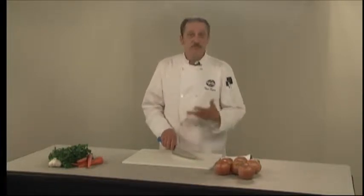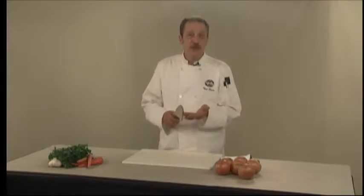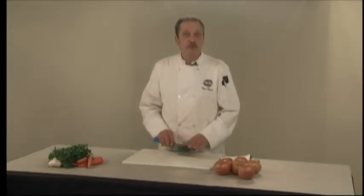This rocking motion is much safer for a couple of reasons. If you're chopping up and down with your knife, you're going to dull the edge of the knife and you won't have as much control over it.